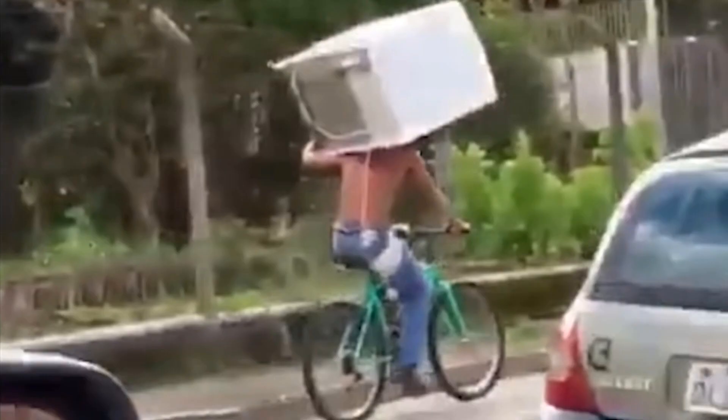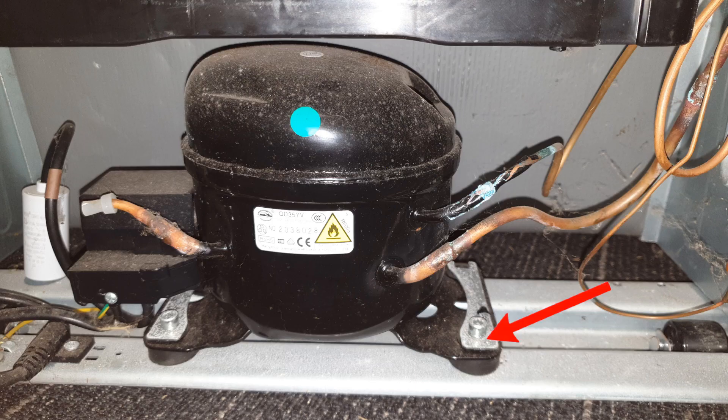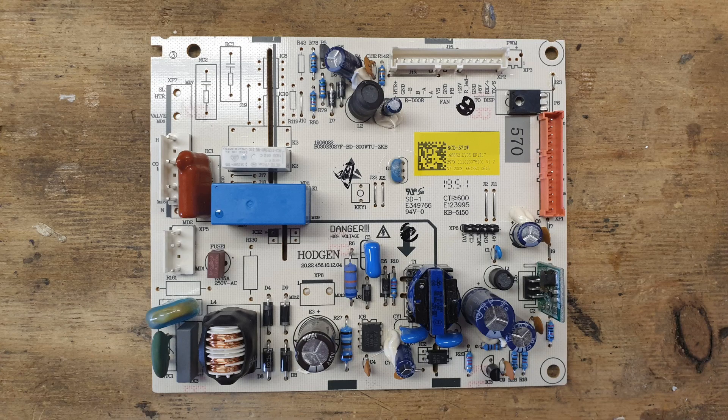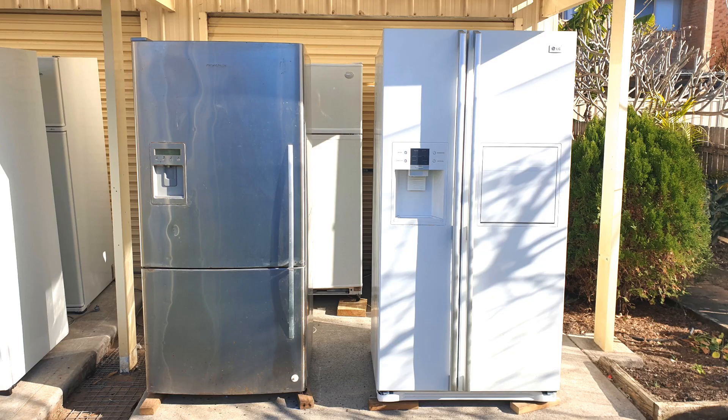So what about some of the other supposed risks in transporting a fridge on its side? Can it damage the compressor mounts? No, it can't — the mounts on all fridges can easily withstand the weight of the compressor on its side. Can the motor inside come off the springs that it sits on? No, it can't — there isn't sufficient room between the motor and the inside of the casing. Can the internal electronics be damaged by the pressure against the side of the fridge? No fridge has electronic components mounted on the side, so that's another myth. What about French door fridges or bottom mount fridges? They're no different from normal fridges and there is no reason why they can't also be transported lying on their sides.